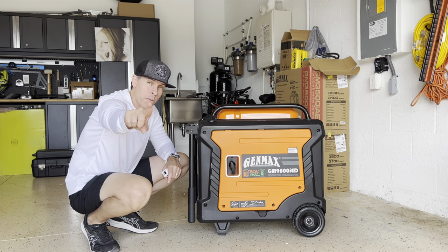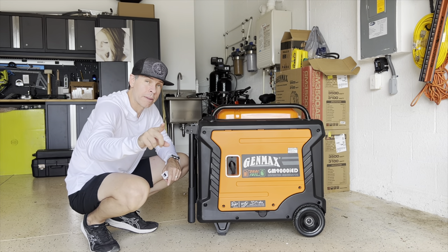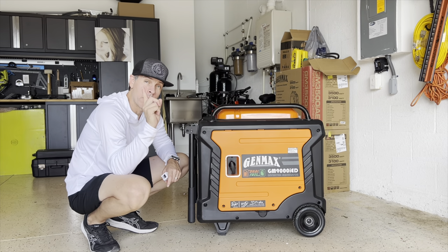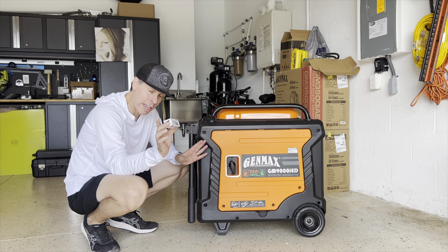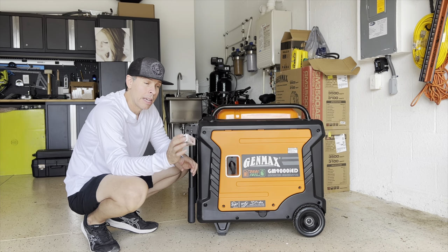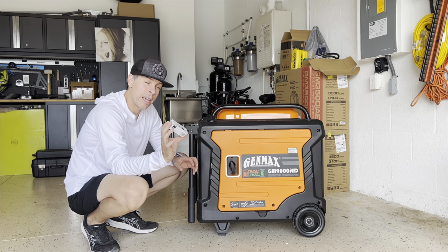But this video is not for that. This video is for the magnetic oil dipstick. I bought one before — it was too big — and this time I believe I have the right size. I haven't tested it yet, so let's see. It's this one right here: the WEN magnetic oil dipstick, model GNA200.